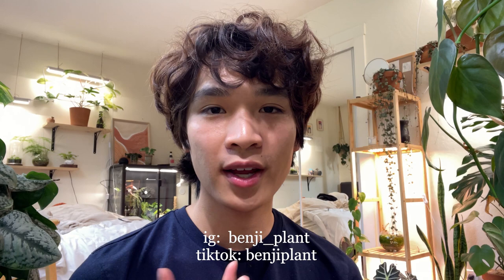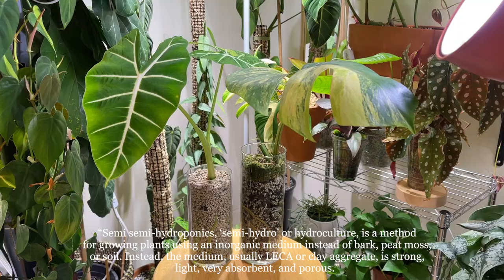I got myself a tripod but I'm still going to sit in this corner because it has the best lighting. Hi, my name is Bungee and today I'm going to teach you guys how I use pumice to grow plants.